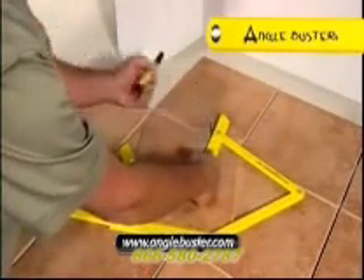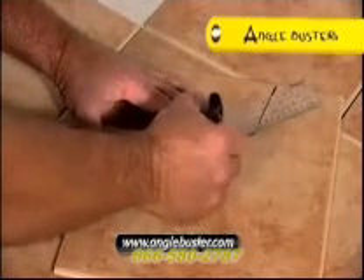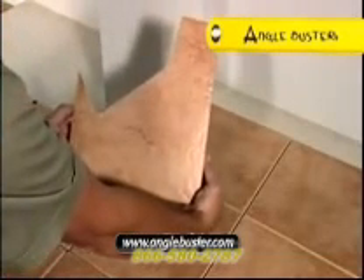Use a straight edge to rule connecting lines in readiness to cut the tile. Finally, position the cut tile to check your cutting and you're done. Nothing beats Angle Buster.